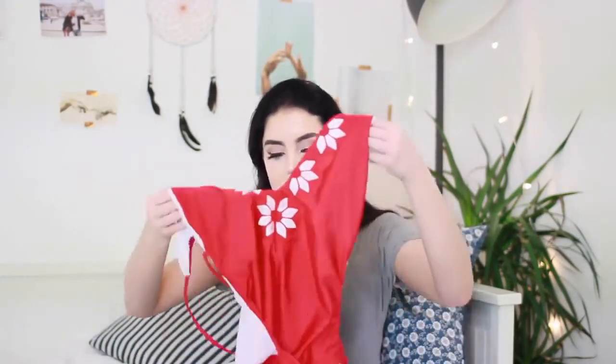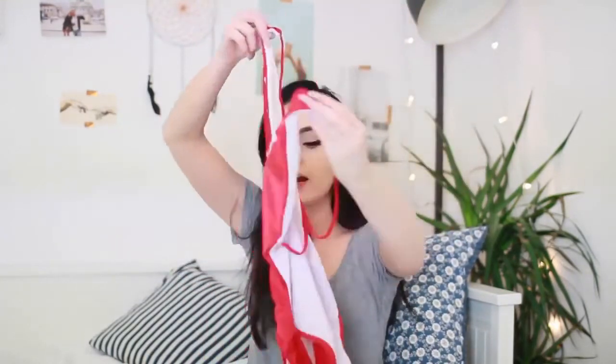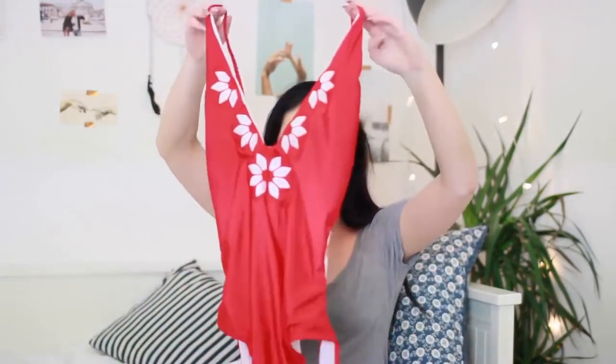By the way guys, if you want to buy any of these bikinis or you're interested in them, I will leave links to them in chronological order in the description. The next one I got is actually a swimming costume and I absolutely love it — it's so pretty. It is this gorgeous red colour and it's got a super low back. I've already tried this one on and it looks gorgeous. It's just so elegant and pretty.